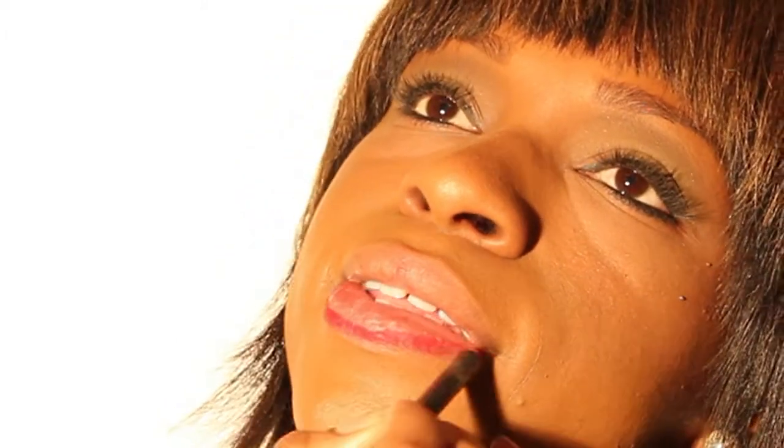Next you're going to take your lip pencil and line your lips. It's okay to be messy on this because you're going to merge your lip gloss, lipstick, and lip liner together.